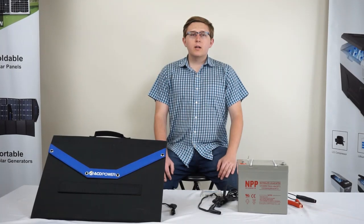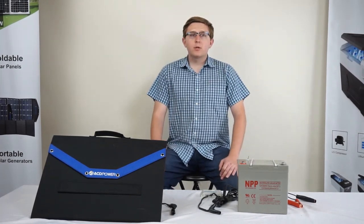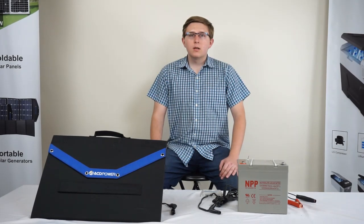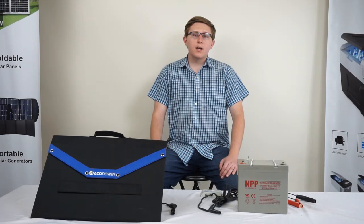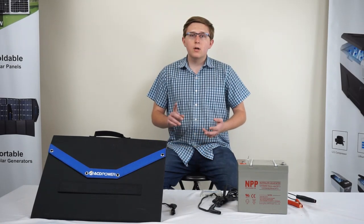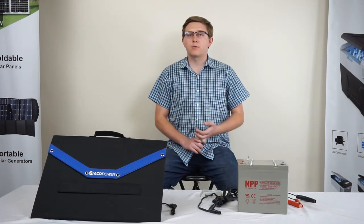The solar panel connections can be modified with different adapters to charge other products as well. Available for purchase are the following adapters: MC4 to SAE, MC4 to Anderson for RV use, MC4 to 5.5mm for our 150 watt solar generator, and MC4 to 8mm for the 220 watt solar generator, the 440 watt solar generator, and our new EcoPower solar freezer.